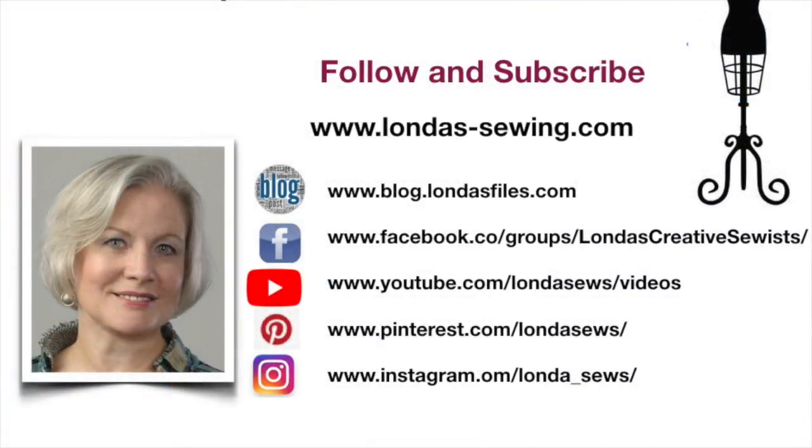Join me for Creative Fashion Sewing, where you'll find oodles of inspiration and detailed how-tos. For a constant stream of sewing fun, follow me and subscribe to my social media channels.